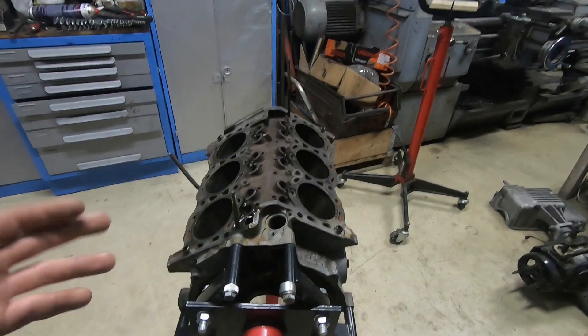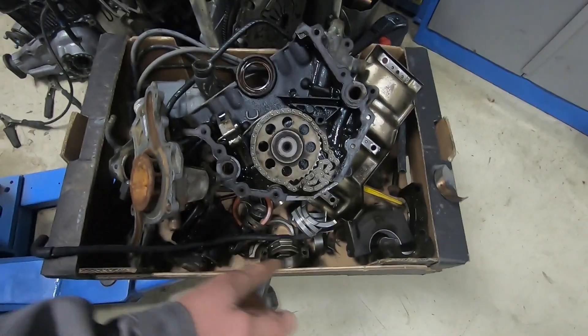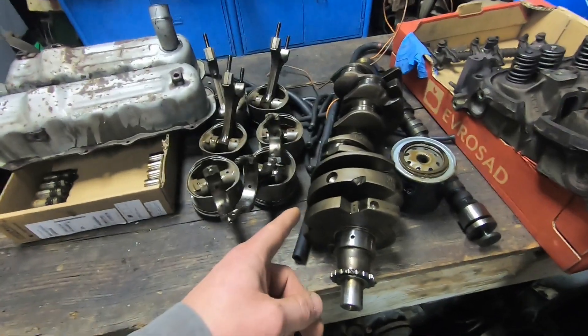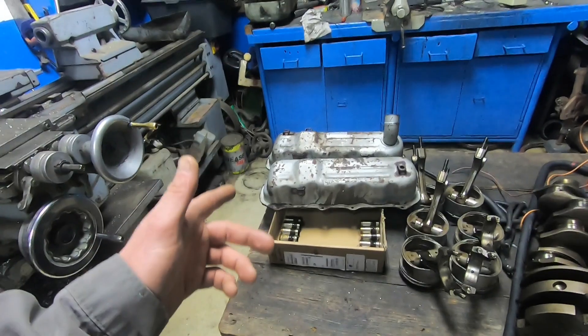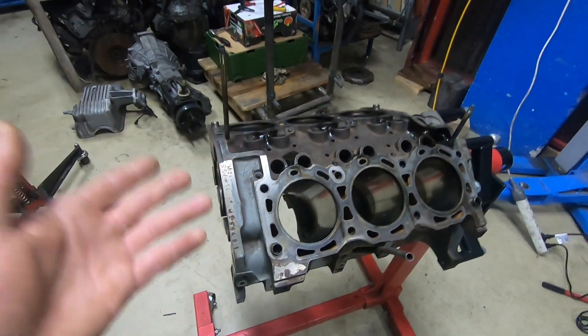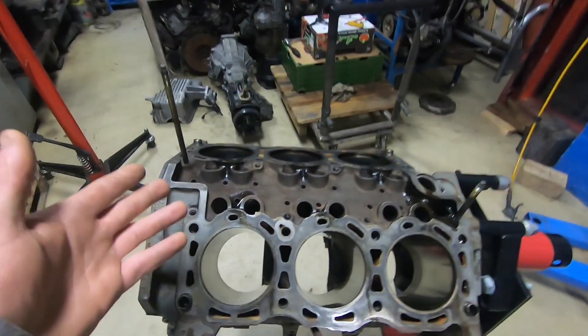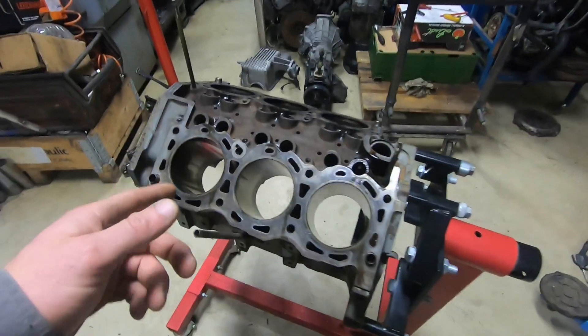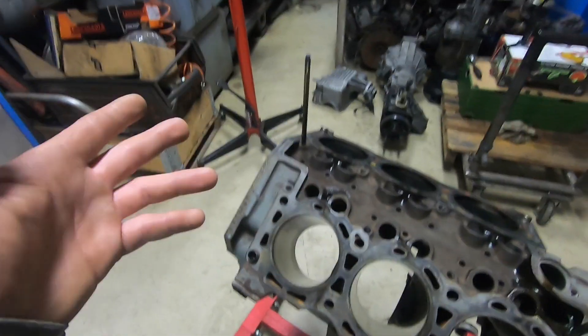Here we have our bare engine block. I stripped the parts off — the bearings and everything are in this nice box, there's the oil pan, and here are all the internals and the heads. We have the crankshaft, the camshaft, our valve covers — everything disassembled. Now it's time for examination. With the engine block stripped, we have a really great opportunity to check for any cracks, any scratches inside the cylinder bores, or any weird things. I'm happy to say that so far we've got a really nice, good engine block on our hands.